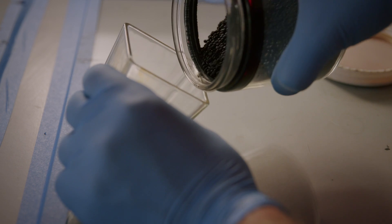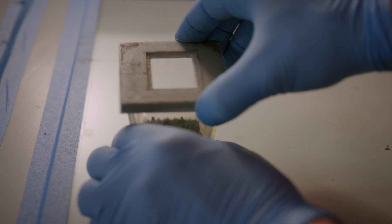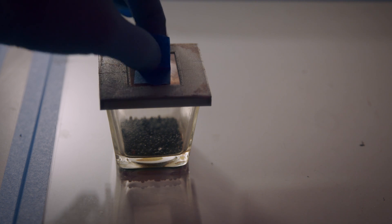With the plate polished and ready to go, we can move on to the fuming stage. Using a combination of silica gel beads and pure elemental iodine, we're able to evenly distribute the fumes of iodine across the surface of the plate, making a perfect light-sensitive surface.